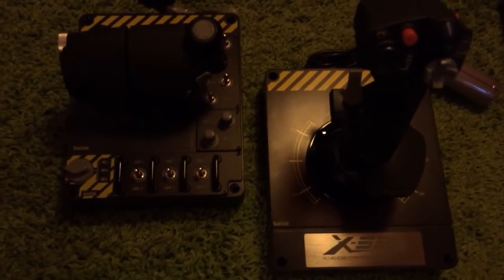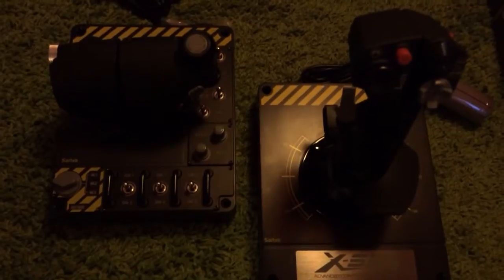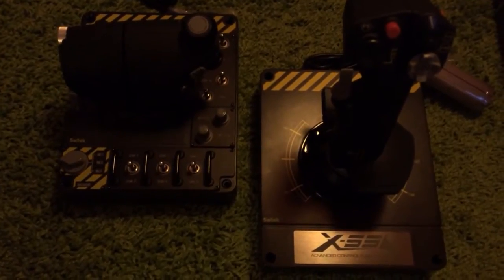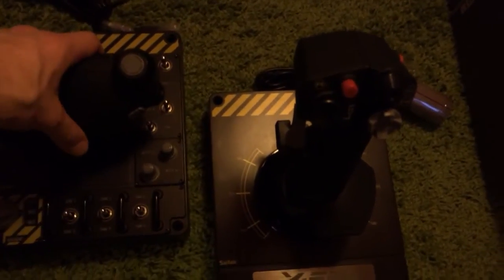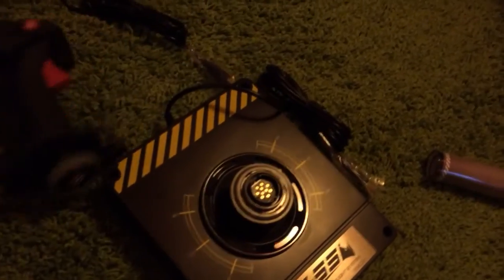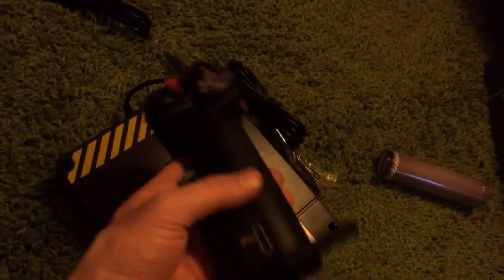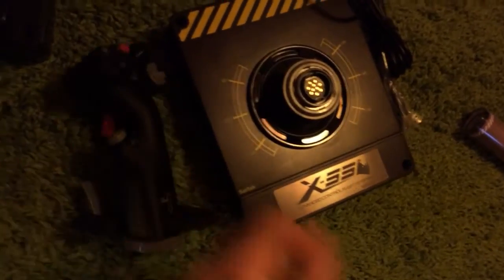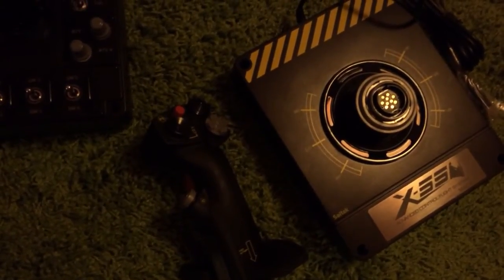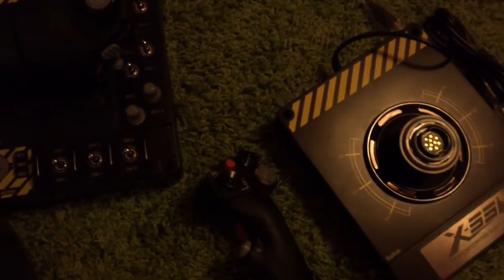We'll test the stick in depth in the next video. Just a little preview of why I bought exactly this one: I am not so much interested in the throttle as I am in the stick — it has lots of buttons, and I want to combine it with another throttle, the one from CH. See you in the void, commanders, and soon for the honest part of this review. See ya!